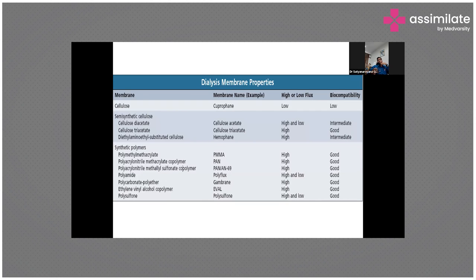What is the dialysis membrane made up of? We have made tremendous progress in dialysis membranes. Initially, we used cellulose-based membranes, which caused high reactions. Later, we developed semi-synthetic cellulose membranes — cellulose diacetate, triacetate, and diethylaminoethyl-substituted cellulose.